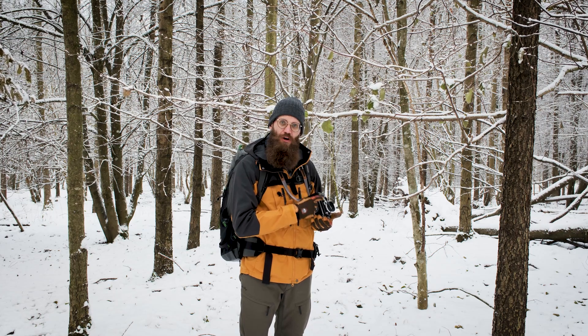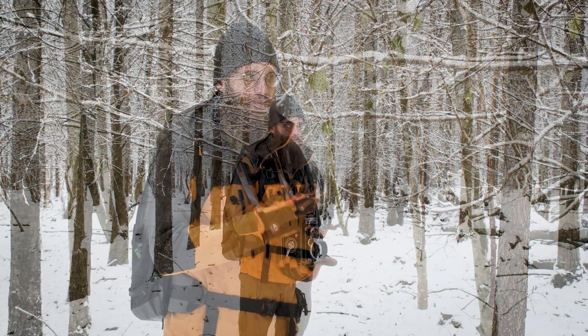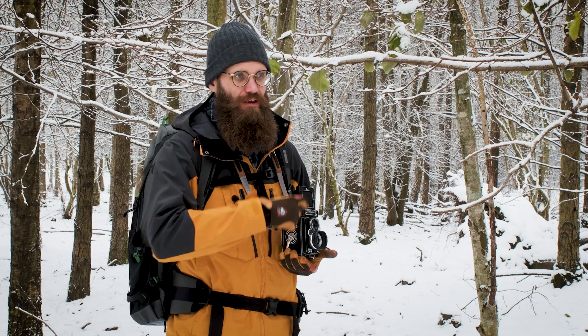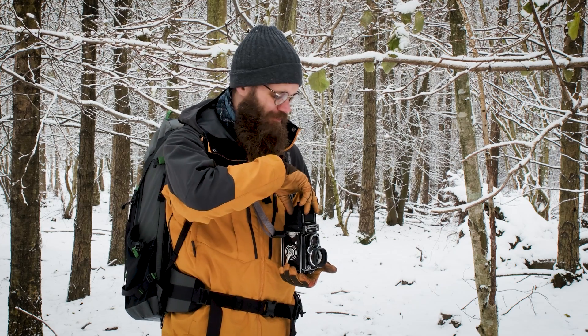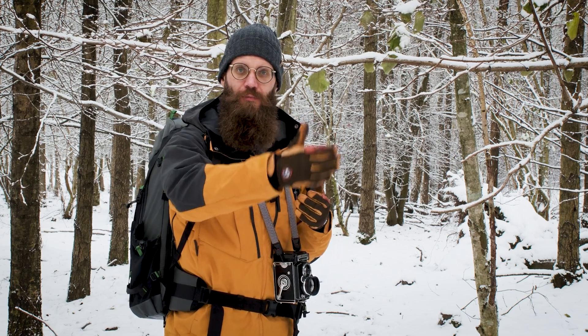When you're looking through the viewfinder, you're looking out through the top lens, and that introduces a small parallax error. But in my experience — and I've been shooting with a TLR camera for quite a bit — it isn't as bad, especially not in a landscape situation. The further away you are from a subject, the smaller that error will be.